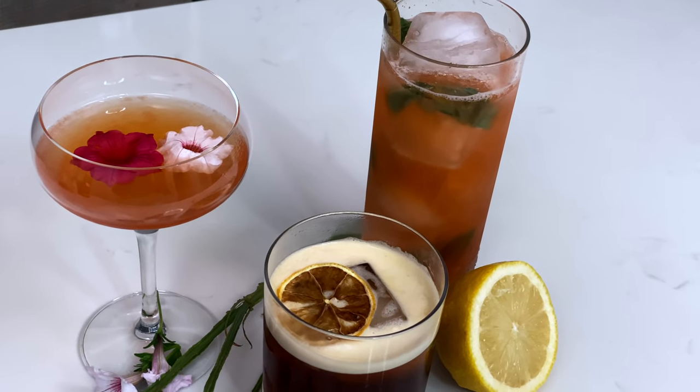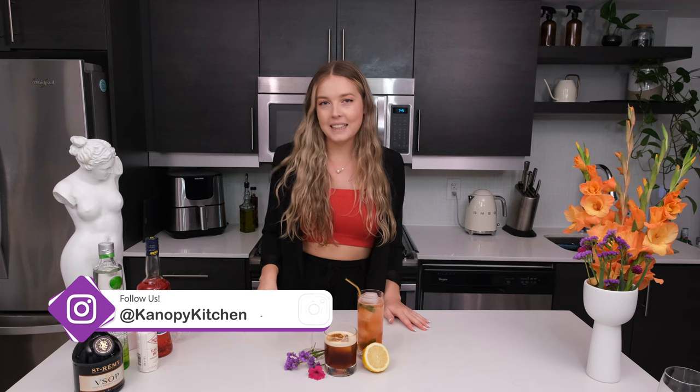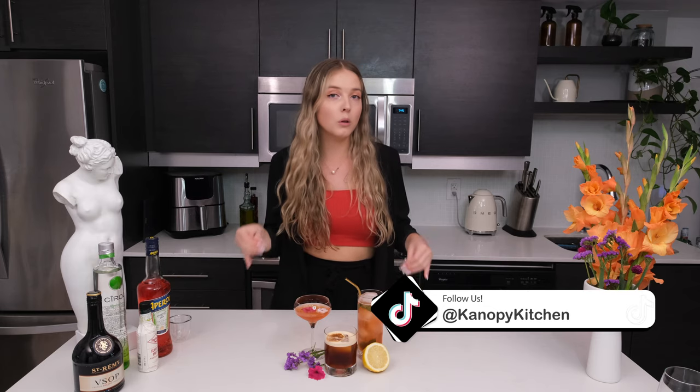And there you have the three delicious summer cocktails. I was really inspired making these — I wanted to create something for everyone: you have a whiskey drink, a tequila drink, and a brandy-vodka drink, so you have a variety of alcohols and flavors — something a little sweeter, something a little fiery, and something a little bitter and sour. I hope you guys try these at home and tag us on Instagram because I want to repost them. Follow us at Canopy Kitchen on Instagram and TikTok for more content. We'll see you next time — subscribe, comment, rate, and like. Bye for now!